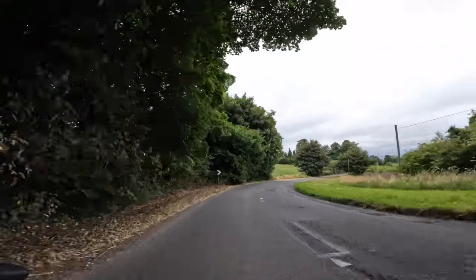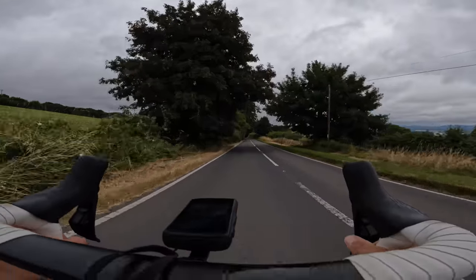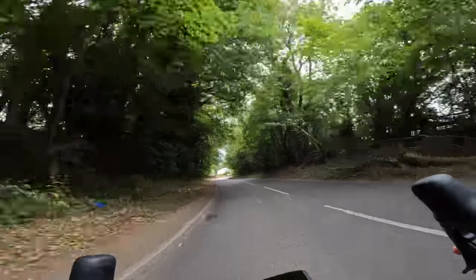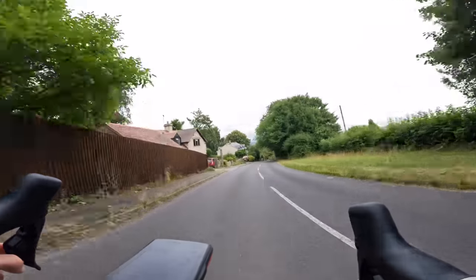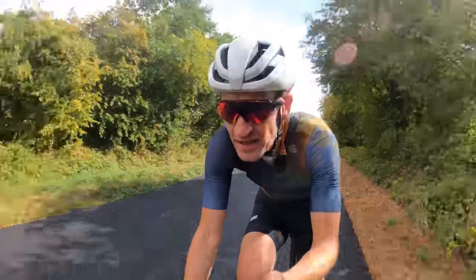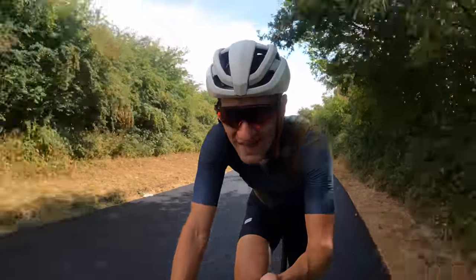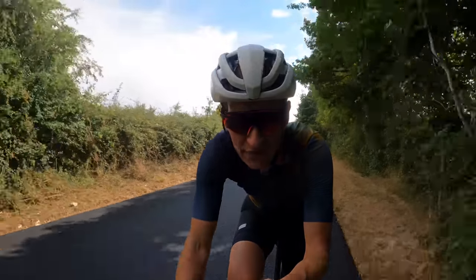And what goes up must go down. Where aero wheels are clearly faster on the flat, they're also bloody quick on the way down. These wheels absolutely rocket down the descents — great in the corners, loads of lateral stiffness to ensure you can track the line you want through a tight swooping bend. No flex at all, and absolutely rocket fast on your favourite fast descents.